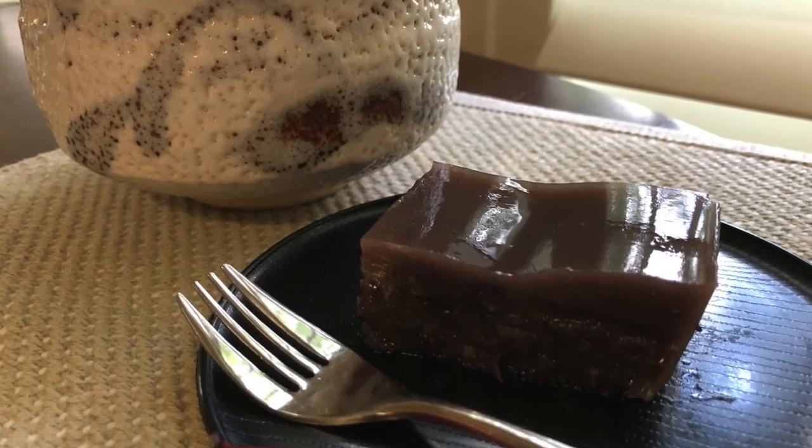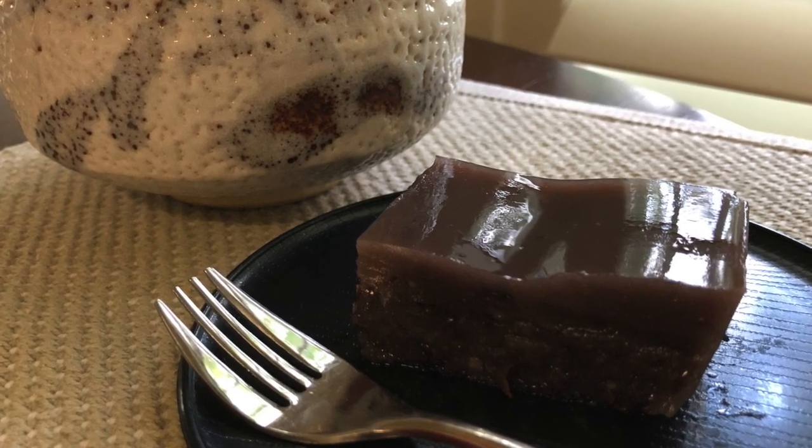Hi everybody, welcome to Japanese Cooking Lovers. This is Yuri, and today I will show you how to make Japanese sweets. I'm going to use azuki beans, like a gelatin. It's called mizuyokan.